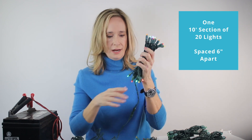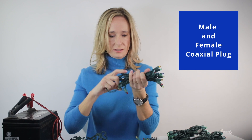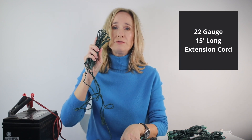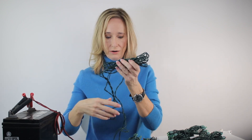Each assembly contains two sections: a 10-foot section of 20 lights spaced six inches apart — that's this side, with a male and female coaxial plug. The other section is a 22-gauge, 15-foot long extension cord. This cord has an accessory plug on one end and a coaxial connector on the other.